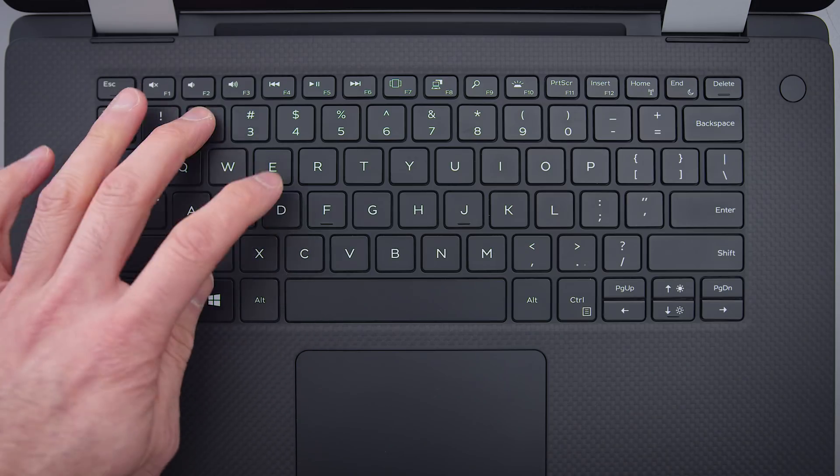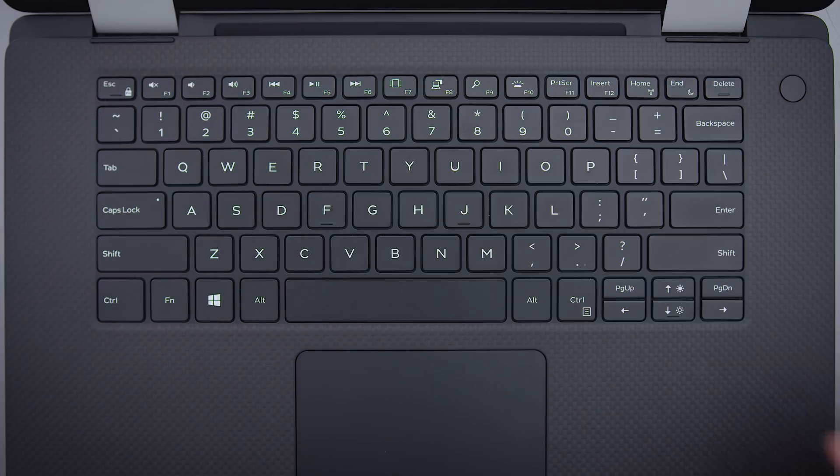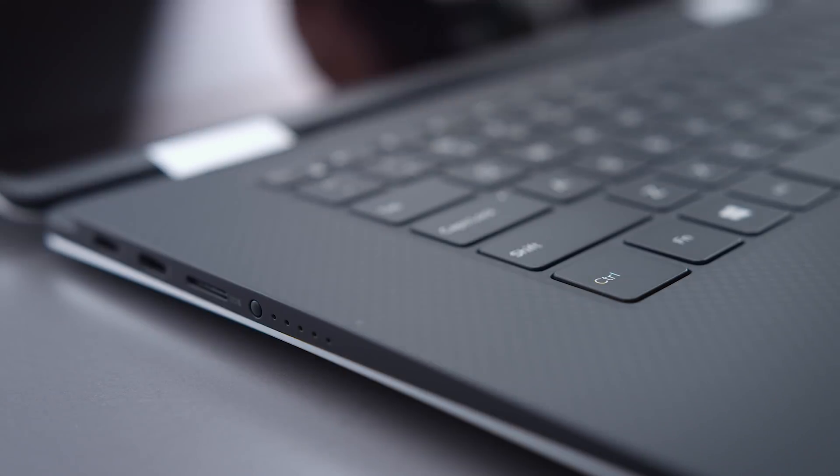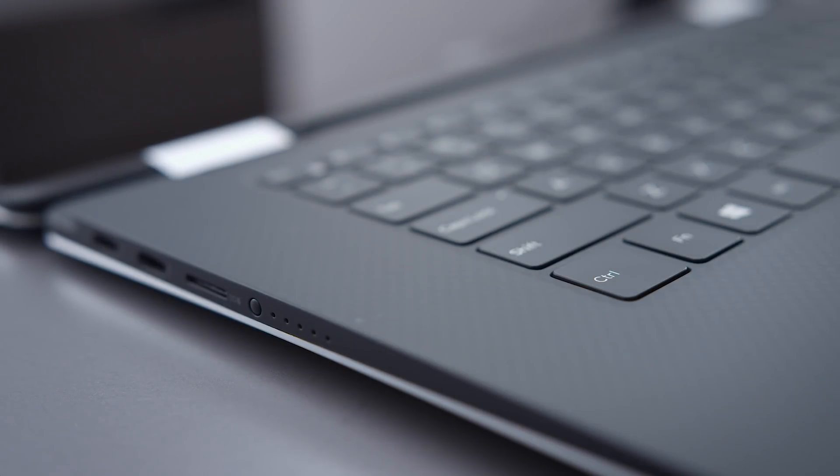This keyboard is a maglev keyboard — it uses magnets to raise each key. So instead of a spring or switch, magnets give each key resistance. It's one of its more interesting features. The purpose of this tech is to reduce the thickness of the laptop, so you don't have a switch or a dome — you basically shave a couple millimeters off the base.